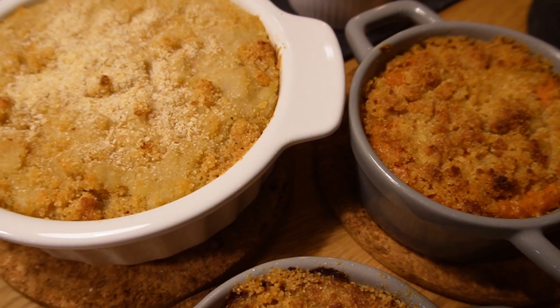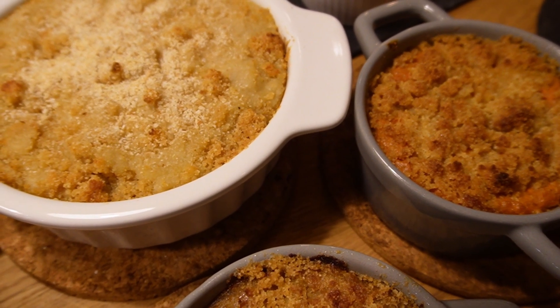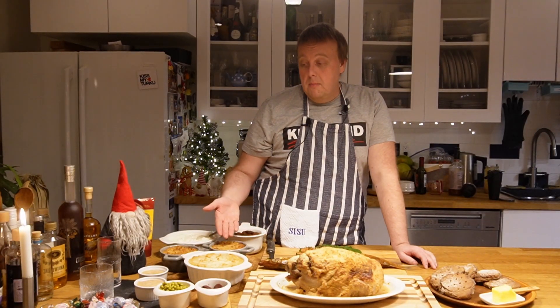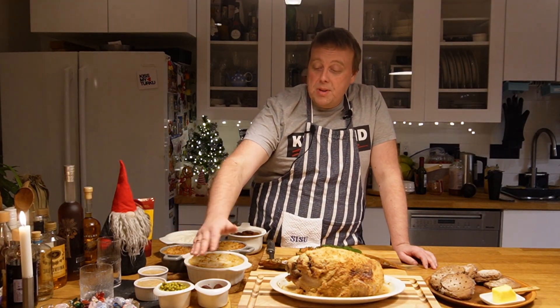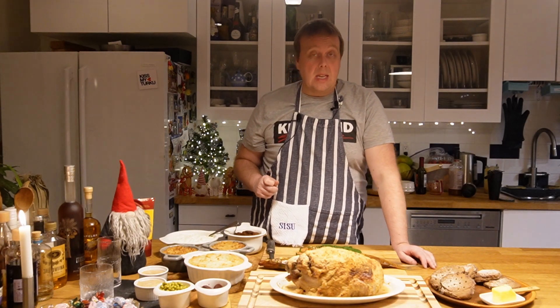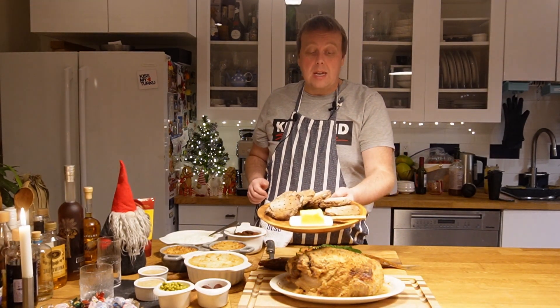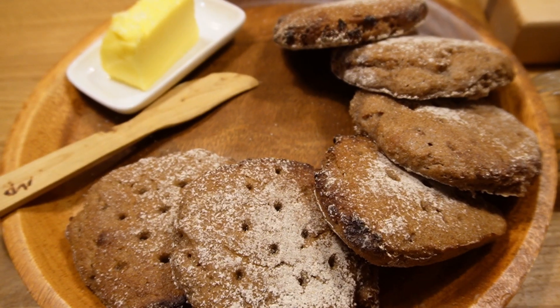Here's some potato casserole, some carrot casserole, and some rutabaga casserole. A couple of sides — there's peas, some beets, and of course there has to be some rye bread as well.